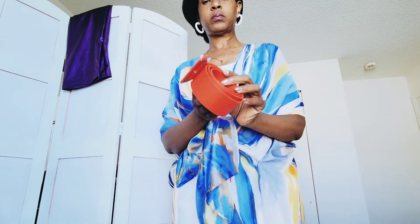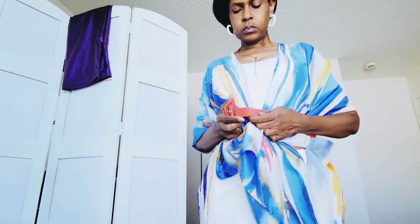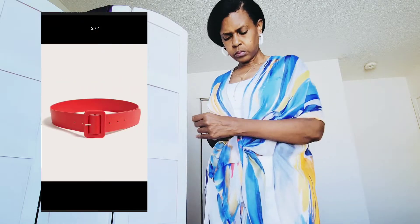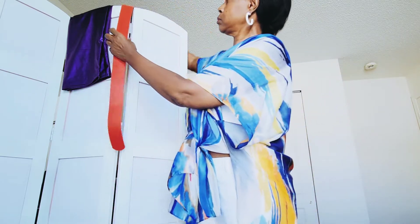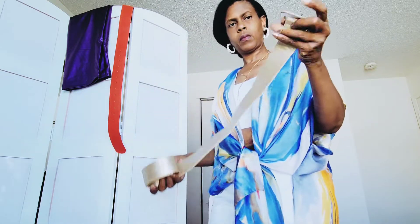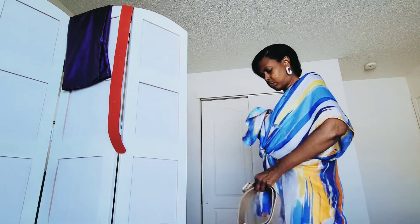Up next, I saw these belts on the website. I have some items that I think these belts will go great with. I received the red one — here's the red one — and I also ordered what's like a metallic gold, so it's really a light metallic gold.